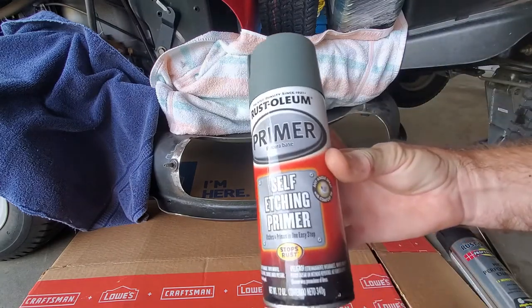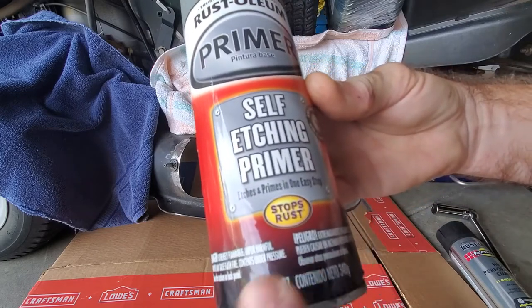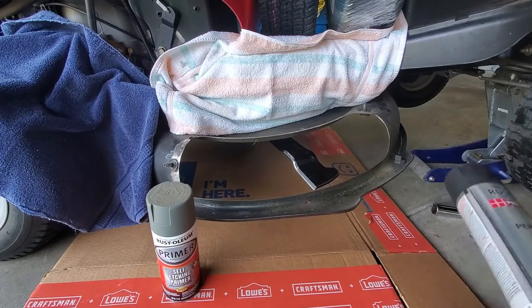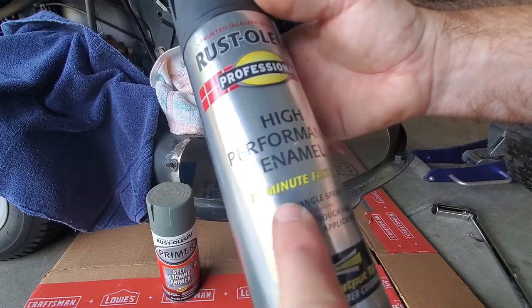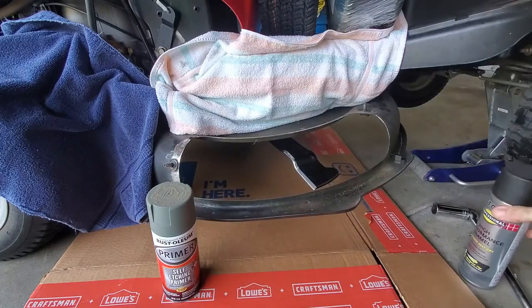That's what I use - self-etching primer, stops rust. And then use the high-performance enamel, 15-minute dry time. So just give a squirt of both of those.